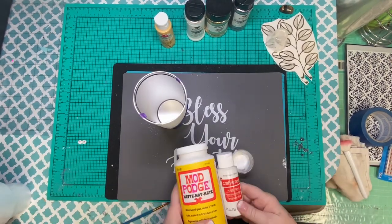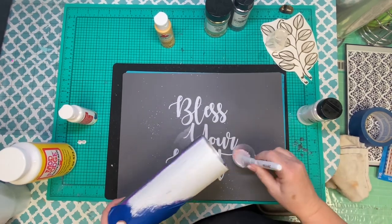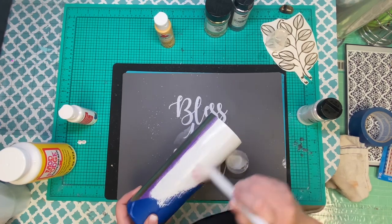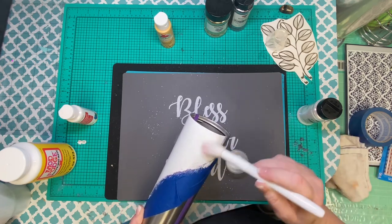Please note the rookie mistake here in doing the lightest glitter first — 10 out of 10, do not recommend. But we both know it's going to happen again. So for this section I'm going to use white paint mixed with a little Mod Podge, and we're going to use West Texas Glitter Mr. Freeze and go full coverage on this section.